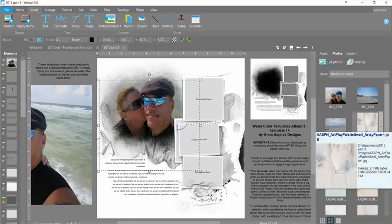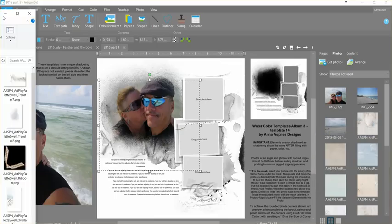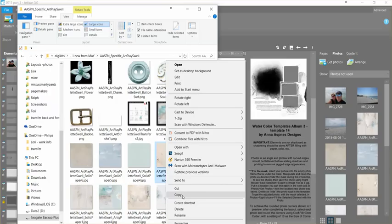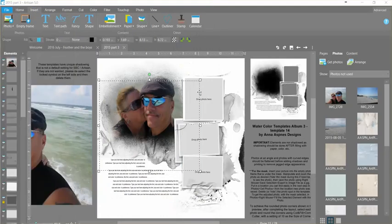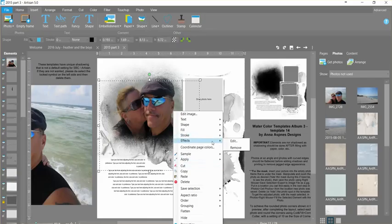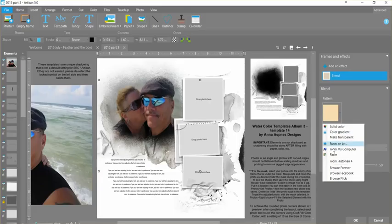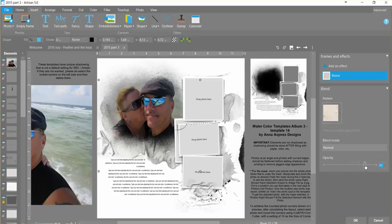I could do the exact same thing with a paper. I'm going to come over here and right mouse copy a paper right from my Windows folder. Now I've got that selected, I can do right mouse effects edit, add an effect, insert a blend layer, and paste. Now it's filling it in with that paper — it's a very subtle look — and again if I want to change the look a bit I can change my opacity and just keep building up the page based on that.